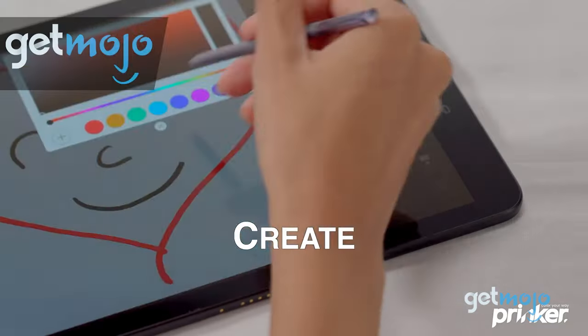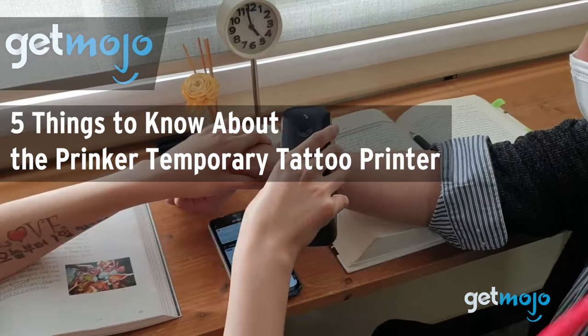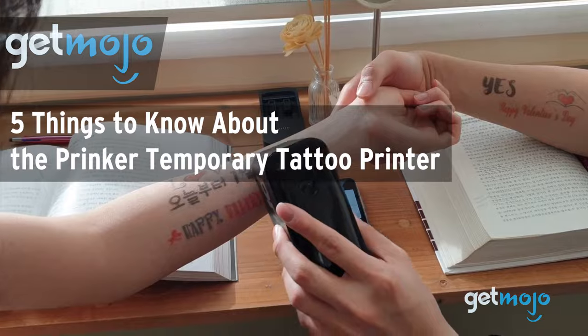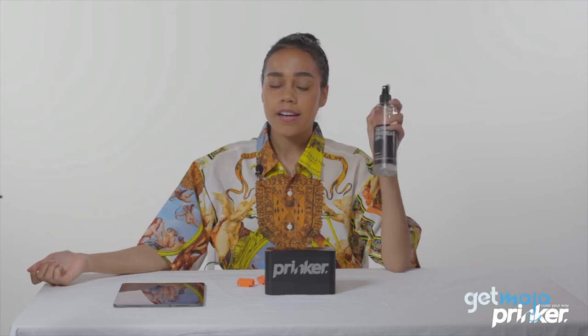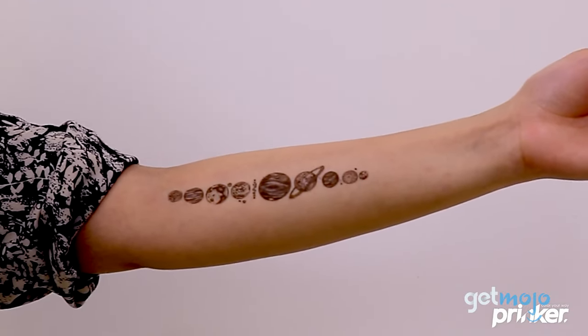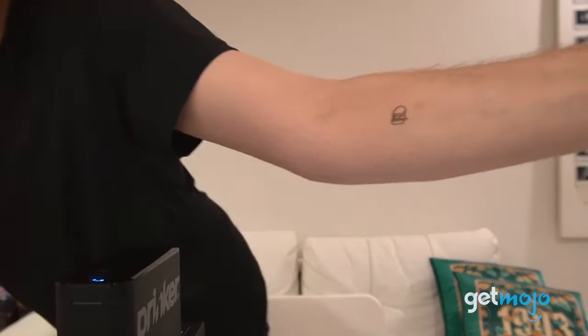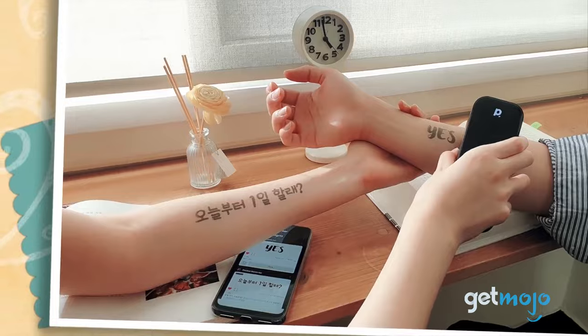Welcome to GetMojo, where we do the research so you don't have to. In this video we're going to be taking a look at the 5 things you need to know about the Prinker S Temporary Tattoo Device. There are a ton of temporary tattoo products out there, so many in fact that it can be difficult to figure out which are best and which are pretenders. We've sifted through numerous websites and consumer reviews to present our picks for the 5 things you should know about the Prinker Temporary Tattoo Printer.